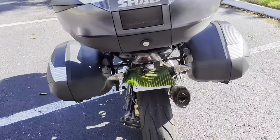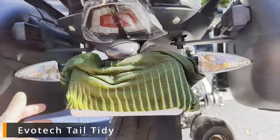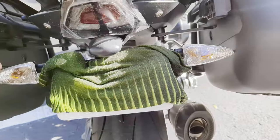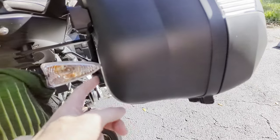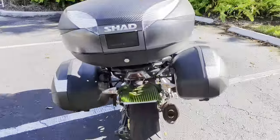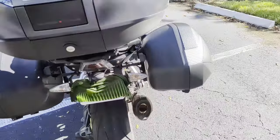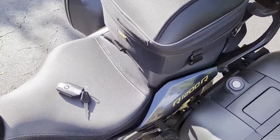Since I'm back here, one thing I wanted to note is that I have an Evotech Performance tail tidy on here. With the tail tidy on and the standard turn signals, this turn signal is right up against the hard case — it can still move a little bit and won't break, but it's tight. If you've got LED turn signals, even better. If you don't have a tail tidy, the turn signals are going to be way out there, so it won't even be an issue.